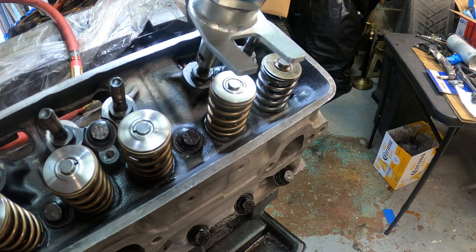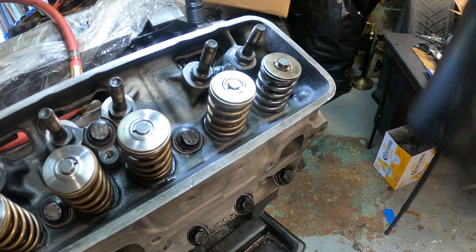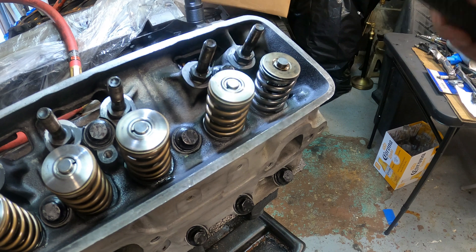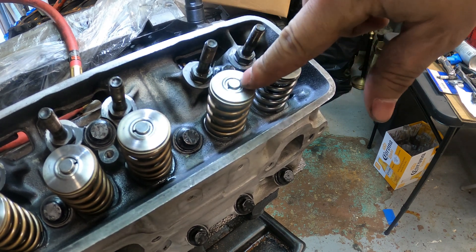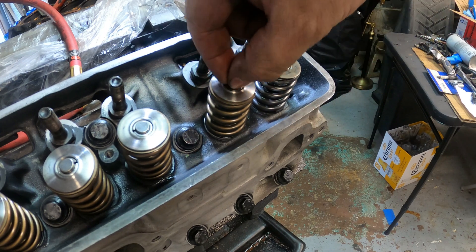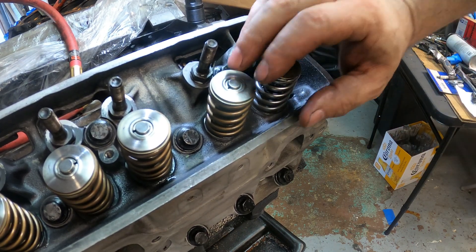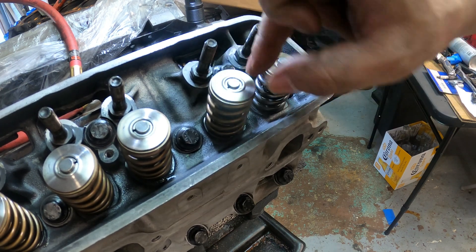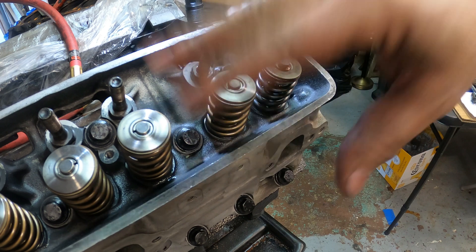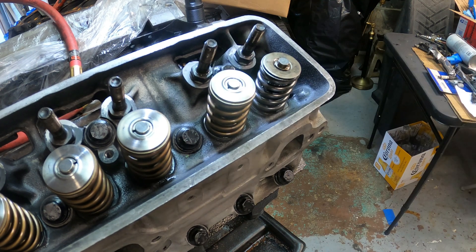Use a dead blow hammer and smack it. Basically what that does is ensure the keeper is locked where it should be on the valve. Visually inspect it — if it looks crooked or isn't seated flat with the other one, no bueno. Take it apart and do it again. Attention to detail.